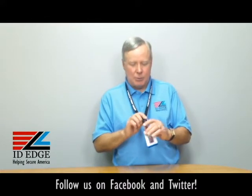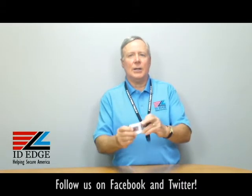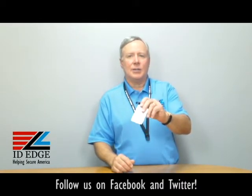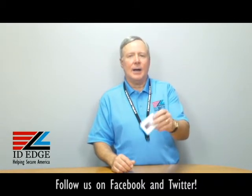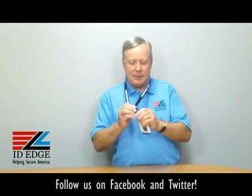This has a detachable clip on it. It detaches, so if you need to present your badge to a reader, just hand it to somebody or swipe it through any type of reader. It's a great way to do it, or present it like a prox card. Snaps together.